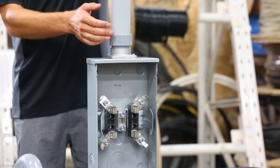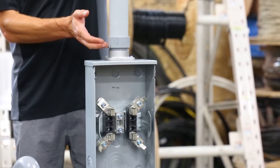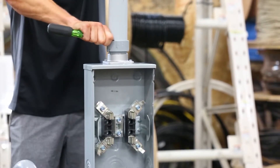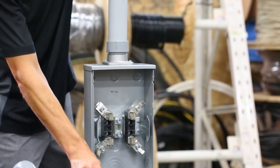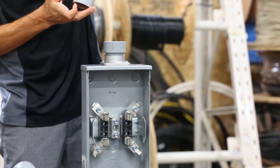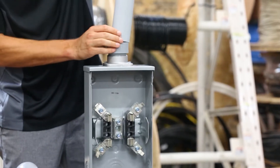Sometimes the conduit and fitting want to fight against a full seat. In that case, I would take a flathead screwdriver, Sharpie, or something similar and put a mark on where that conduit has seated, then remove the conduit and ensure I've got a full seat — which I do.